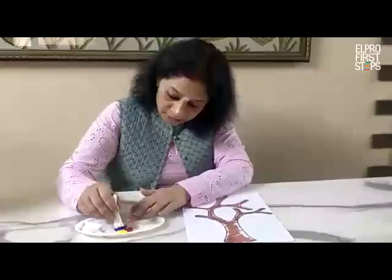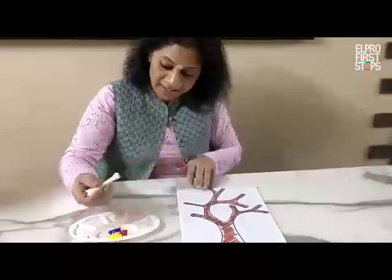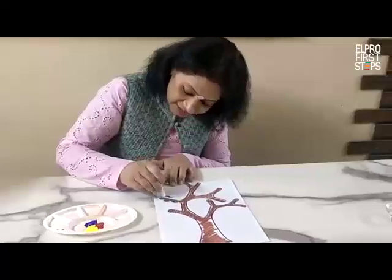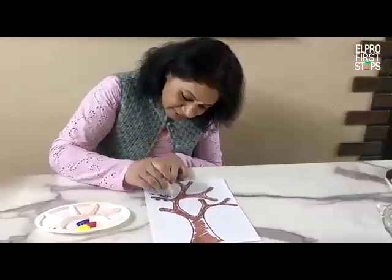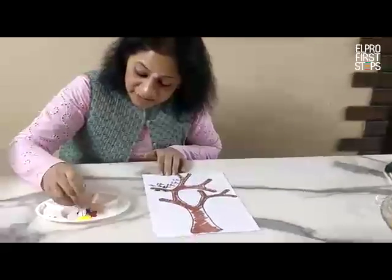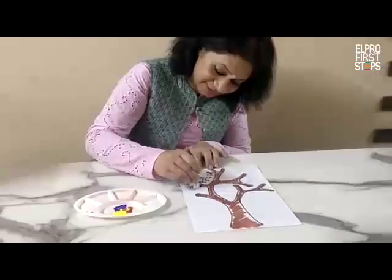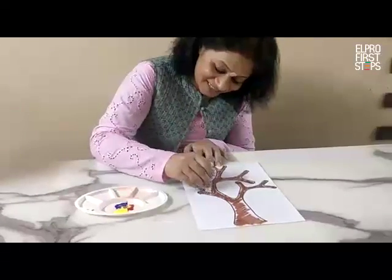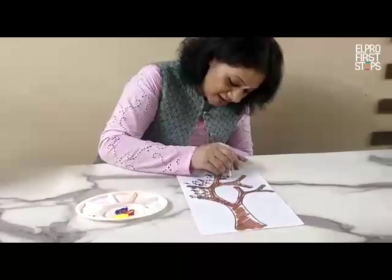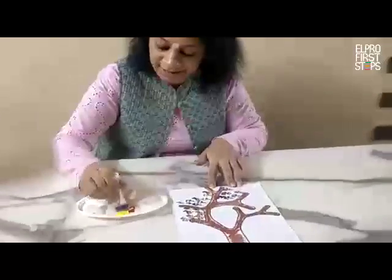I am going to put the bundle here and dab it on the paper. You can see a colorful pattern is coming on the paper. It means we are making flowers with the help of earbuds. Now, soon our tree will be covered with colorful flowers. You can see the small, small circles are coming.